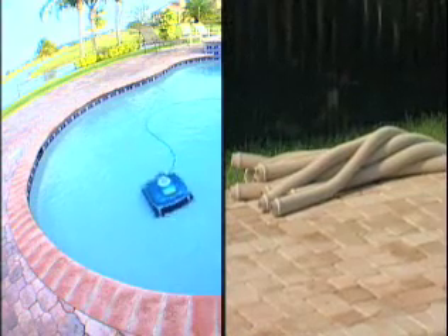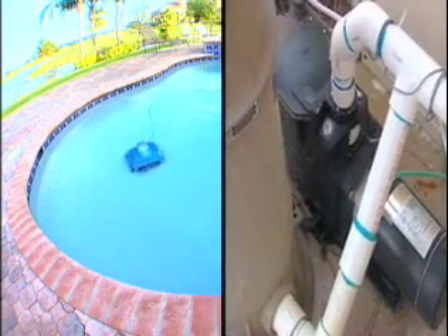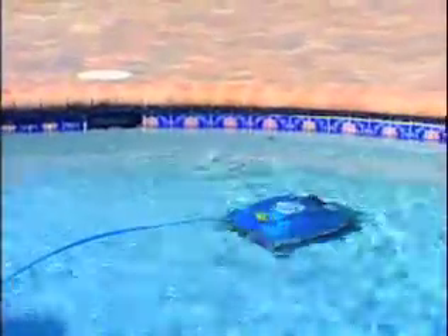No cumbersome hoses to cut or attach, and no installation of any kind is required. Energy-efficient Nitro Cleaners operate independently of your pool's filter and pump, which use a full 110 volts, saving you up to 80% on electricity and backwashing costs. The robot's built-in pump and filter system does all the heavy-duty cleaning at the bottom of your pool, leaving your pool's pump and filter free to clean the water's surface uninterrupted.